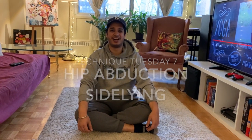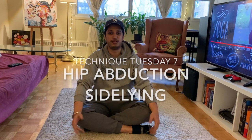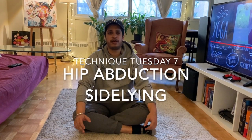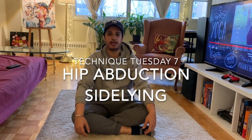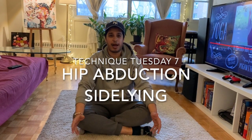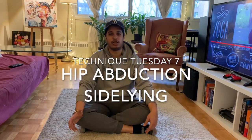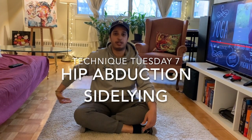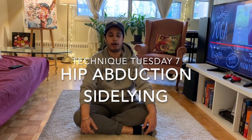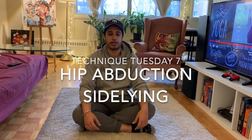Hi everyone, Abhijeet Manas here. It's Tuesday and it's time for our next episode of Technique Tuesday, in which we will discuss a very simple but common rehab exercise that we often give our patients, which is hip abduction in sidelying. We generally prescribe this exercise to work on the lateral subsystems and especially the glute medius muscle, which provides stability for the lower quarter or the lower extremities.